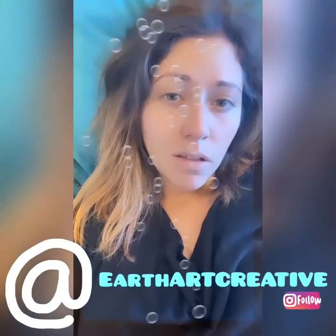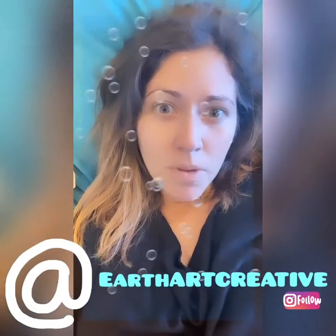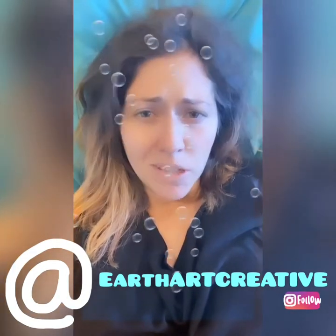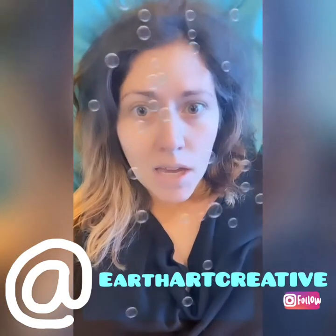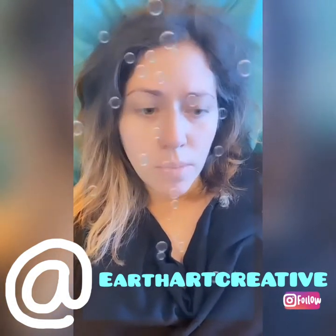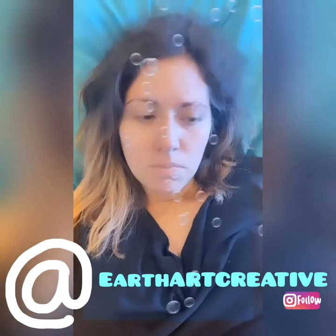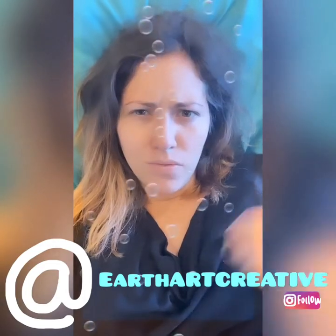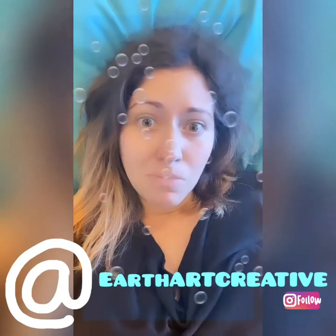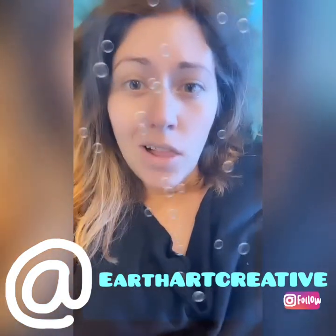That project was oddly satisfying for me. I think it would be really good for older kids, probably more so than with toddlers, but they had a really good time with it too. Do it outside — the liquid watercolors are really vibrant, you don't want them on your house anywhere. They don't stain, but they do leave a strong color for a while — just a little heads up on that. If you want more, follow Earth Art Creative.